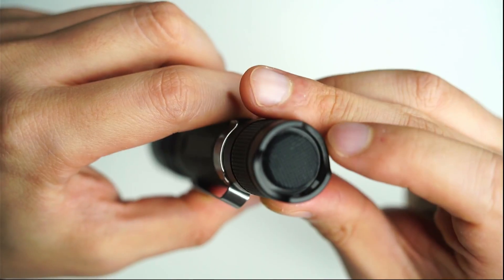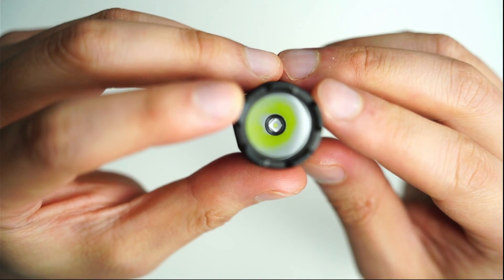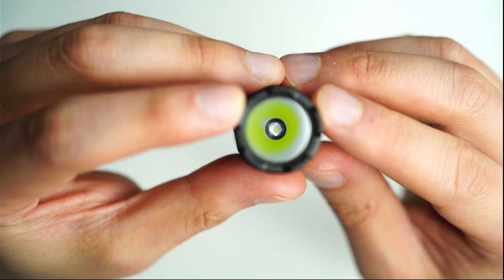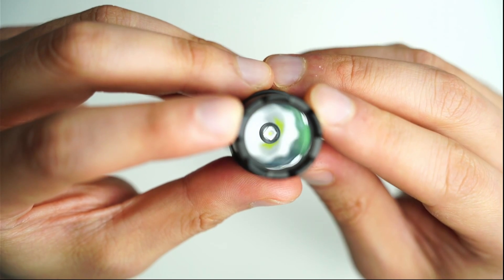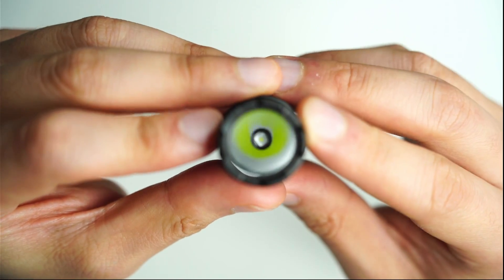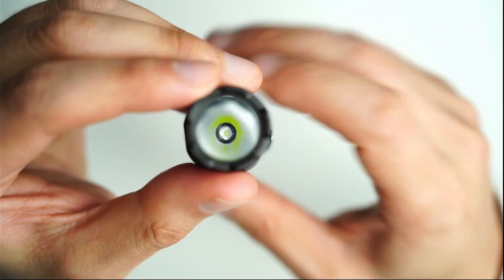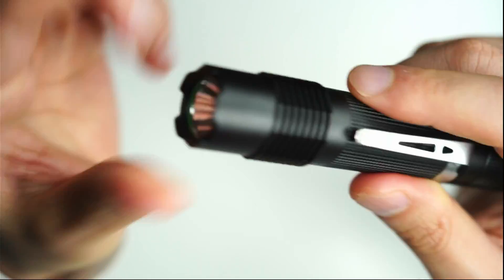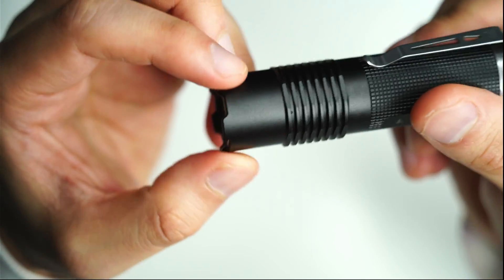There's a single rubber tail switch on the back. Looking down the head of the flashlight you can see the CSL NM1.F1, or the Osram W1 in green. This one at around five to six amps produces well over 1000 lumens, so it's definitely more powerful than the white version. You've also got a glass lens on the front and a crenulated bezel. I wouldn't really bother using this to break a window — it's just an aluminium bezel — but you could probably get away with it.